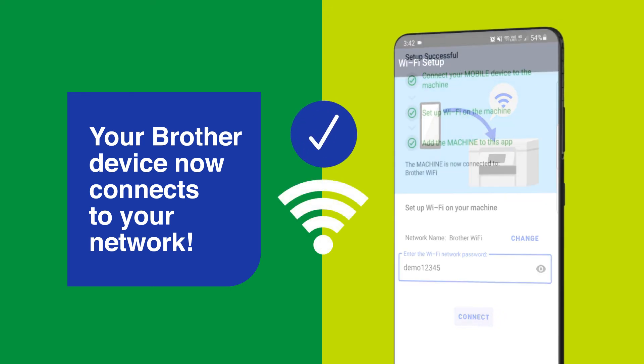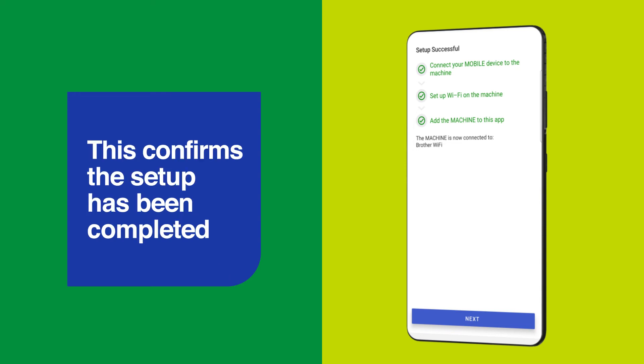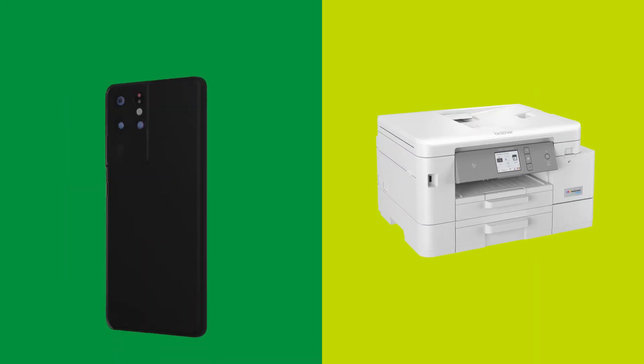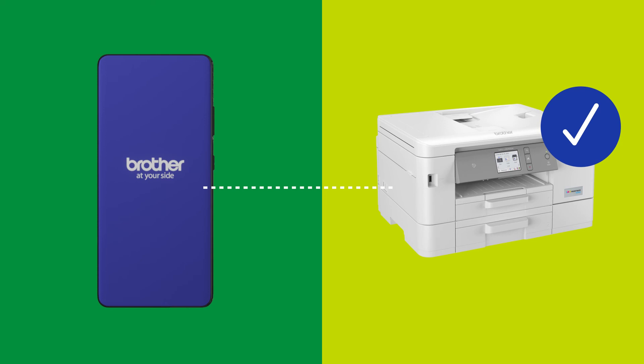Your Brother device now connects to your network. Please wait until you see three green ticks appear. This confirms the setup has been completed. Then tap Next. You're all done. Your Brother device is now connected to your wireless network and it has also been added to the Brother Mobile Connect app, ready to use.